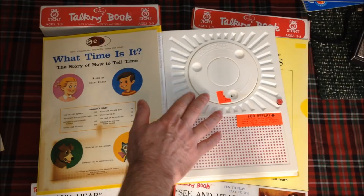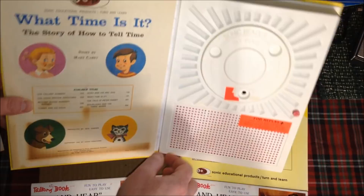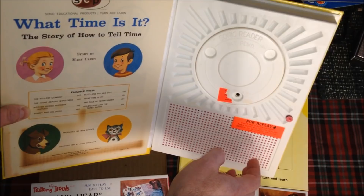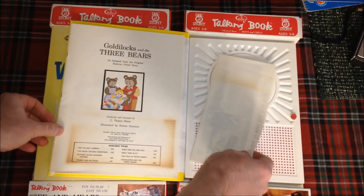To restart the story, you simply hold the book upright and press this button, and the stylus — via gravity — falls back down to the start of the story. Let me demonstrate — it takes a very steady hand, very much like playing the Operation game. And the sound quality is surprisingly good for what it is. Here's a little instruction manual inside.